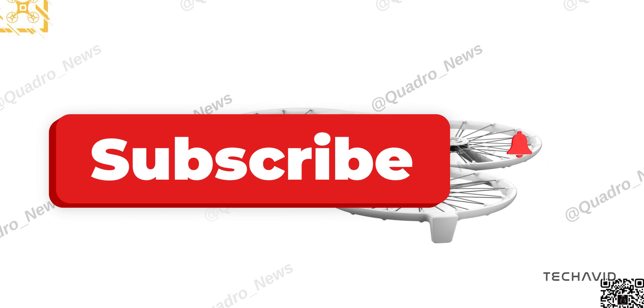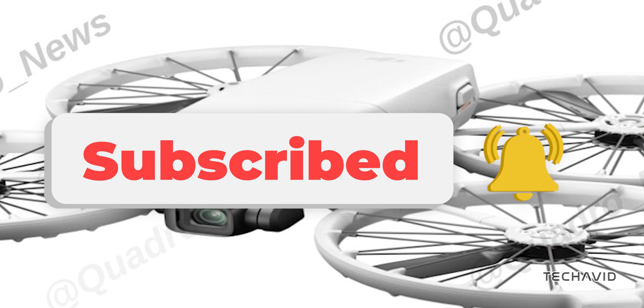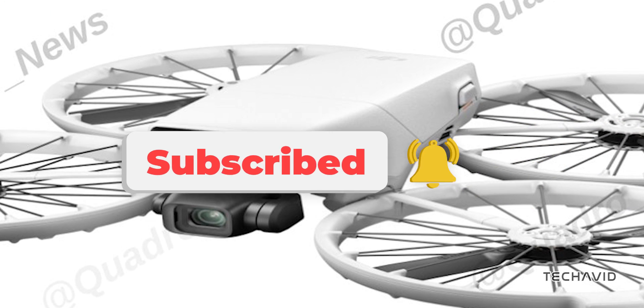Is the DJI Flip set to disrupt the drone market? Let me know your thoughts below and hit that subscribe button for more updates. Peace.